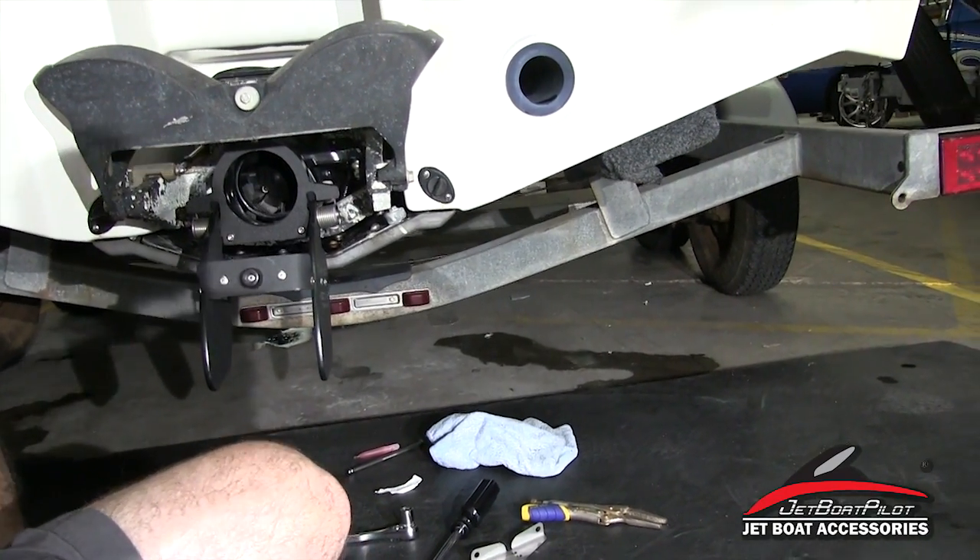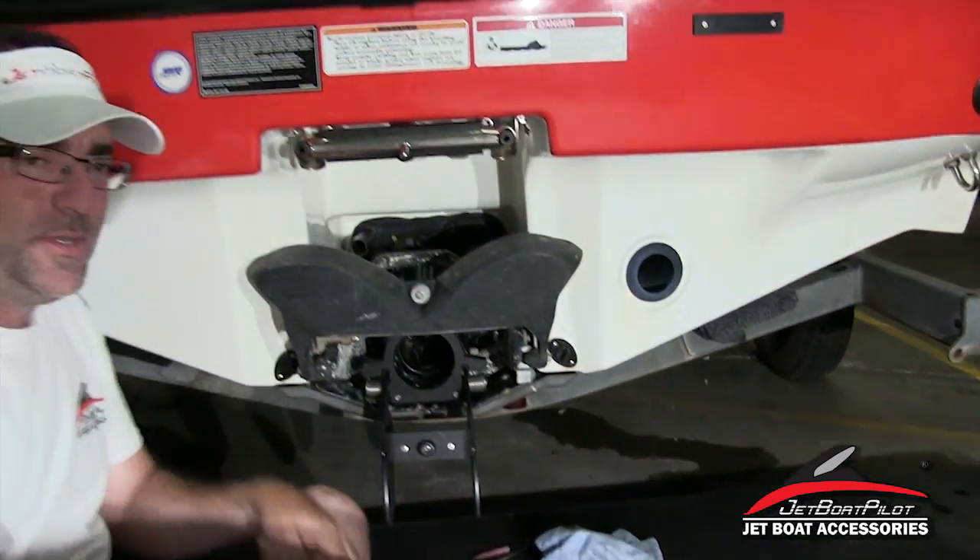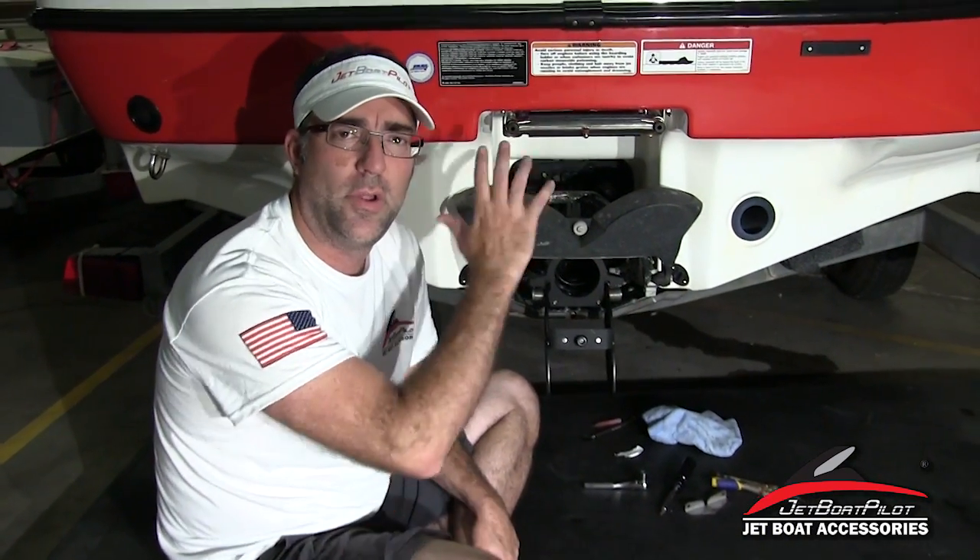For more information about thrust vectors and how they can help your slow-speed steering responsiveness on a BRP-powered jet boat, visit JetBoatPilot.com. You can find us on Instagram, Facebook, Twitter, and YouTube — we've got tons of video content. Also find us on all the forums and on JetBoaters.net. If you have questions, we'll be glad to help. We appreciate you watching this video today and we hope it was helpful.